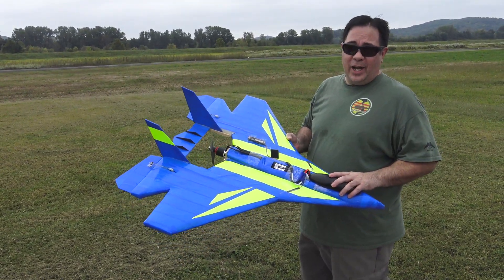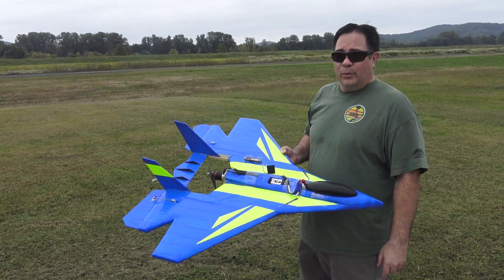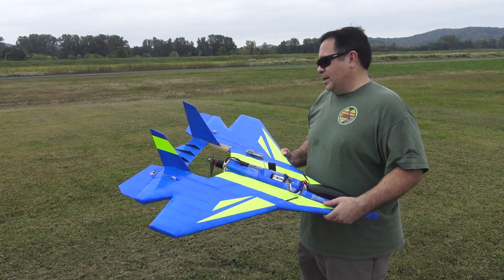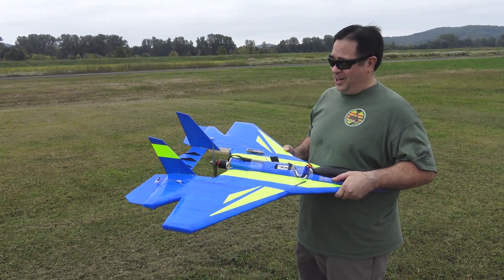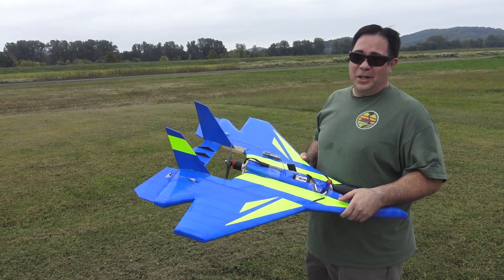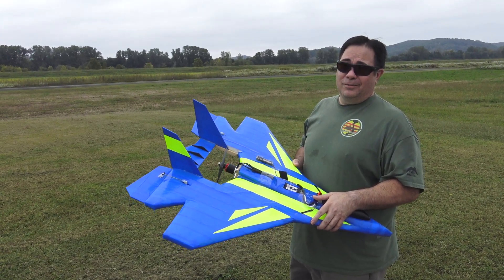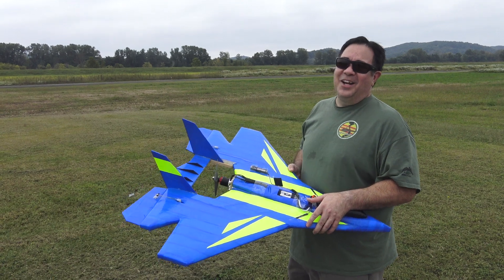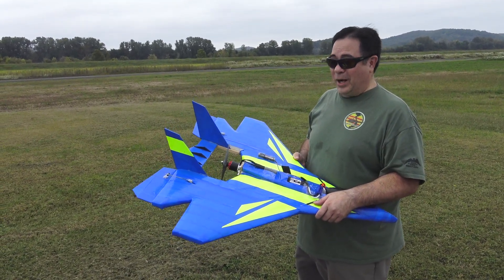We've got a 3300 milliamp 5S pack in here and the GPS on it. The prop is an 8.75 by 9 — that's a pylon racer prop, it's a little thinner. It is pulling over the 95 amps they recommend — about 112 amps on the bench. It'll unload in the air, so we're hoping it'll run a little less once it's up. But we'll see what happens.